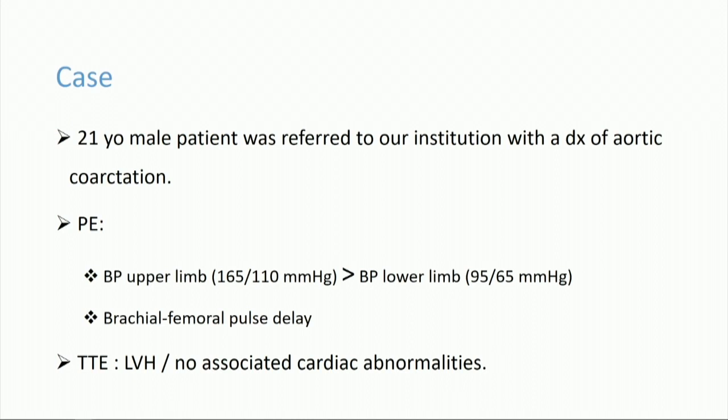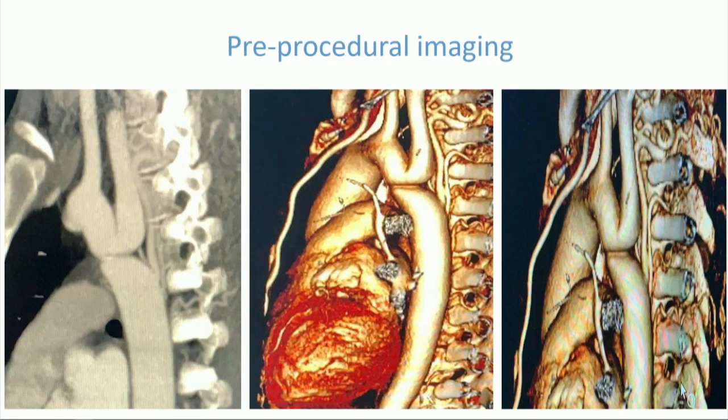Our case is a 21-year-old male patient who was referred to our institution with a diagnosis of coarctation. In his relevant physical examination, there was a significant blood pressure difference between the upper and lower limbs, and we noticed a brachial-to-femoral pulse delay. On his transthoracic echocardiography, there was significant left ventricle hypertrophy, but no associated cardiac abnormalities.